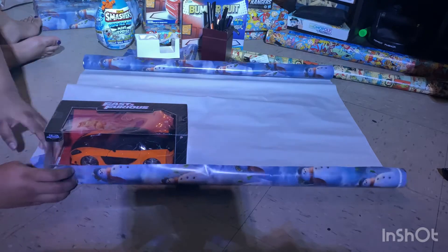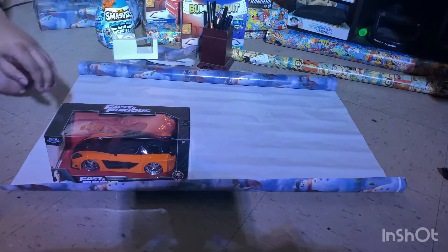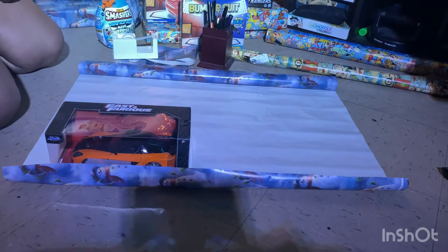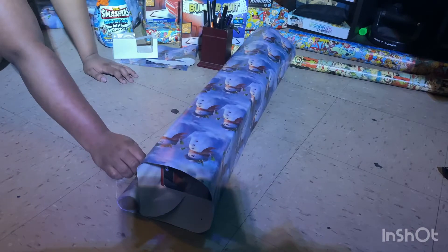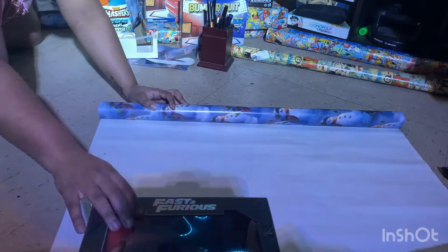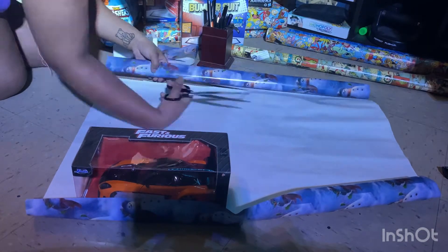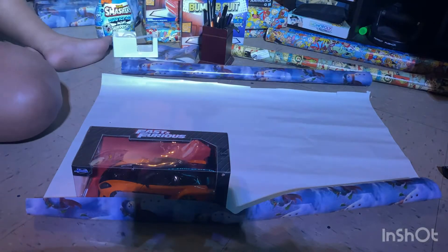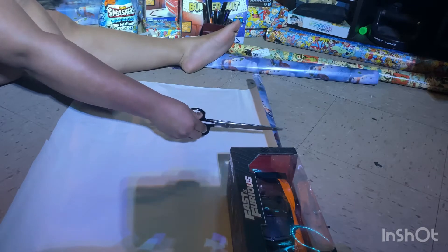Now let's start with something simple like this toy car. I normally measure up my paper before and after I cut the paper. I normally tape it down so it stays in place, and then I measure up to make sure I have enough paper to go around the box, and then I begin to cut. From here I cut off any extra paper that I think might be overlapping.